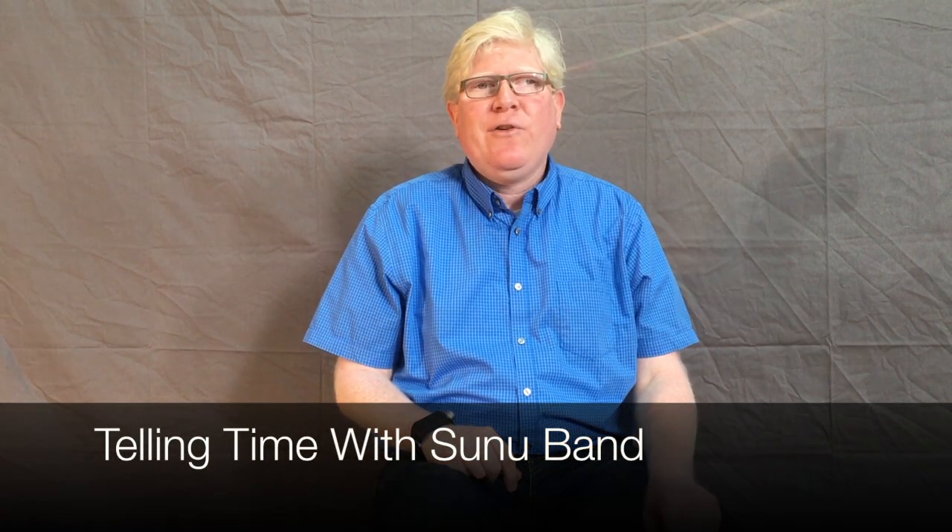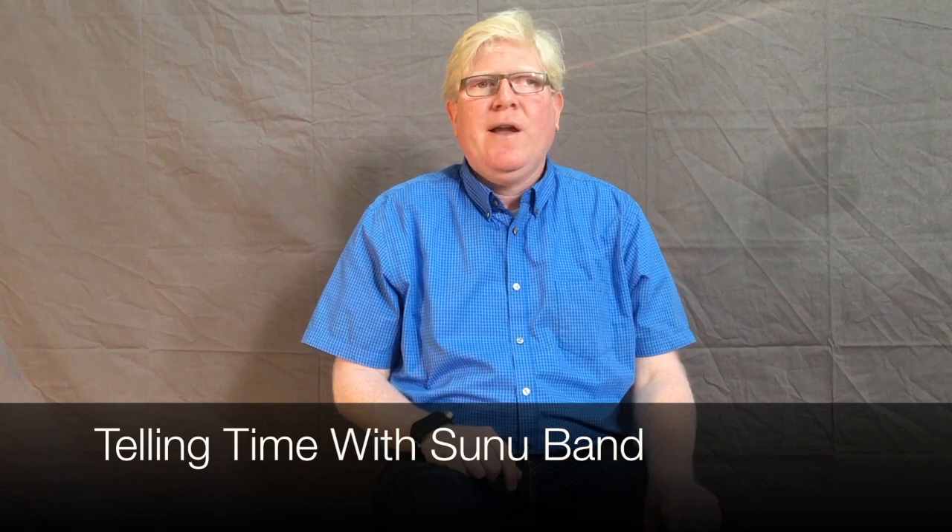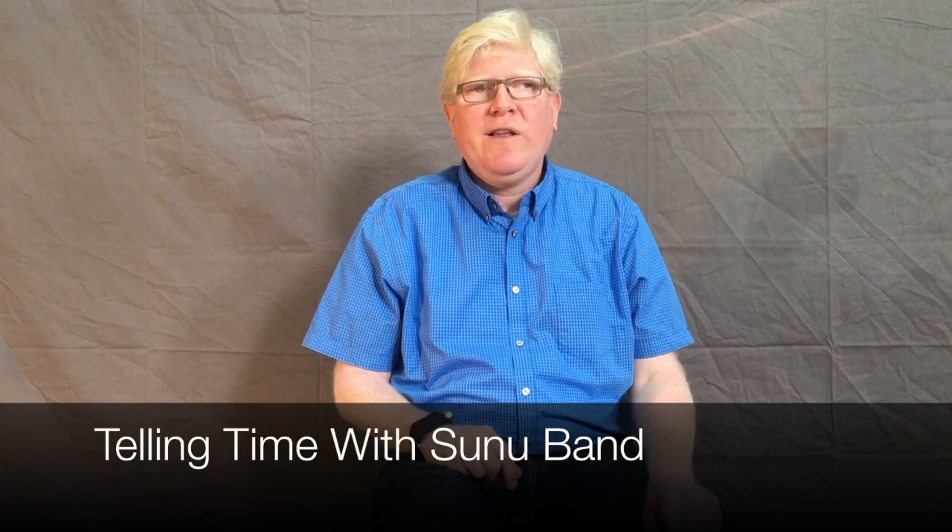Hi folks, welcome to Sunu's product how-to guide. My name is Fernando. In this lesson, we are going to learn how to read the time using the Sunu Vans vibration watch.